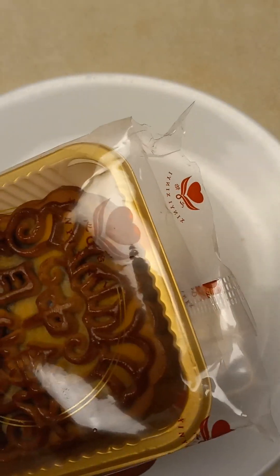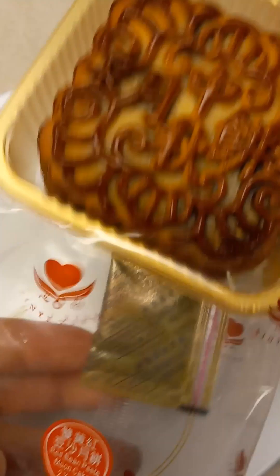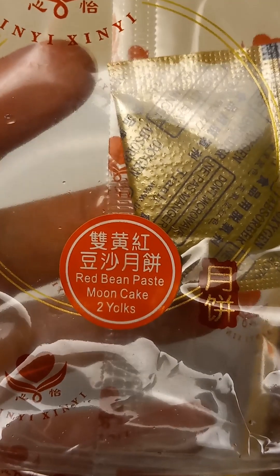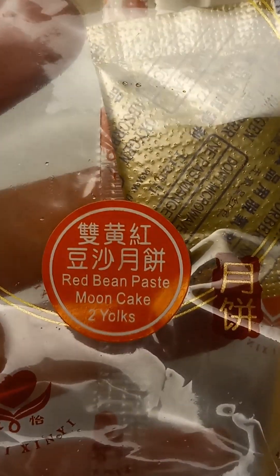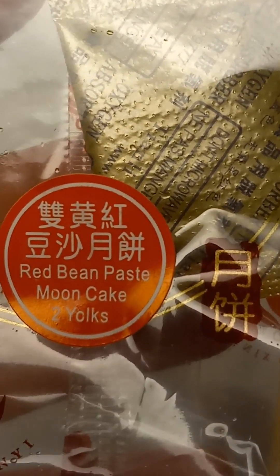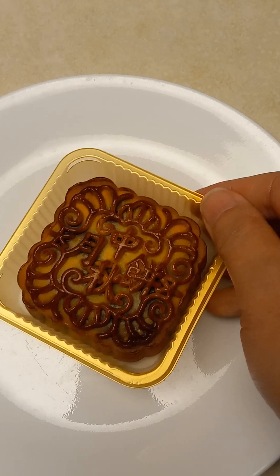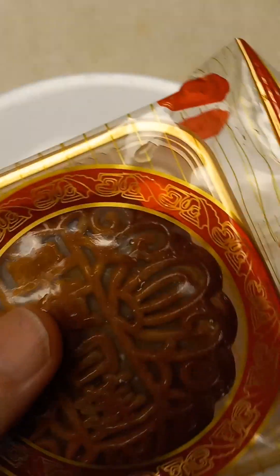Mooncake, 中秋月饼. 双黄红豆沙月饼 — red bean paste mooncake, two yolk, and other mooncake varieties.